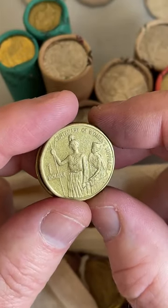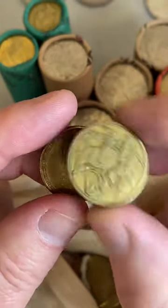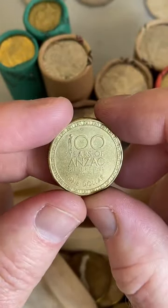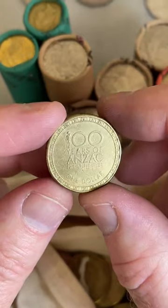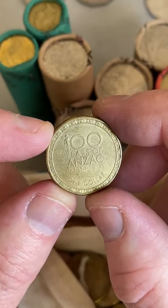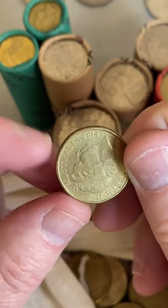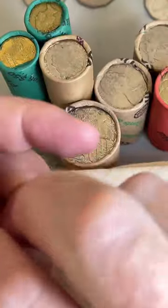Women's suffrage coin - not in great condition, the detail is pretty worn off the faces, so I'll let that one go. Let's hope this one is not a 2014 - 22 million of these were minted in 2014, but all the other years they're worth holding on to. It's a 2014, so let that go.